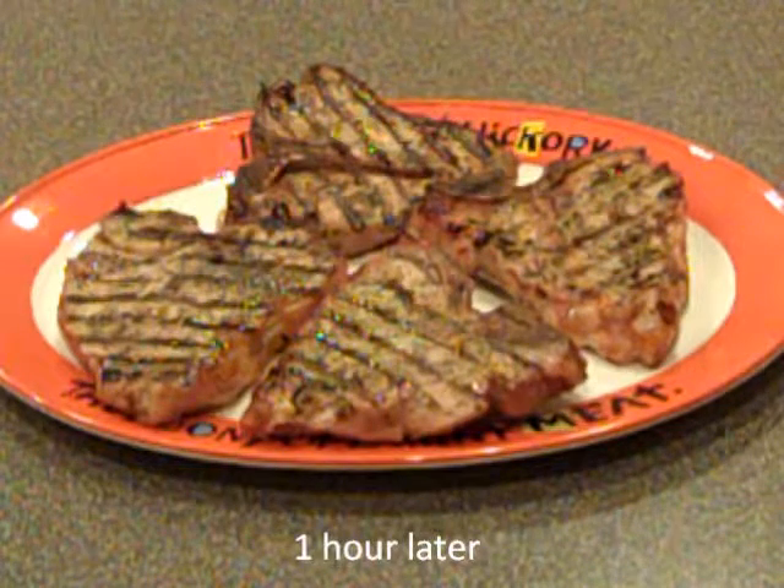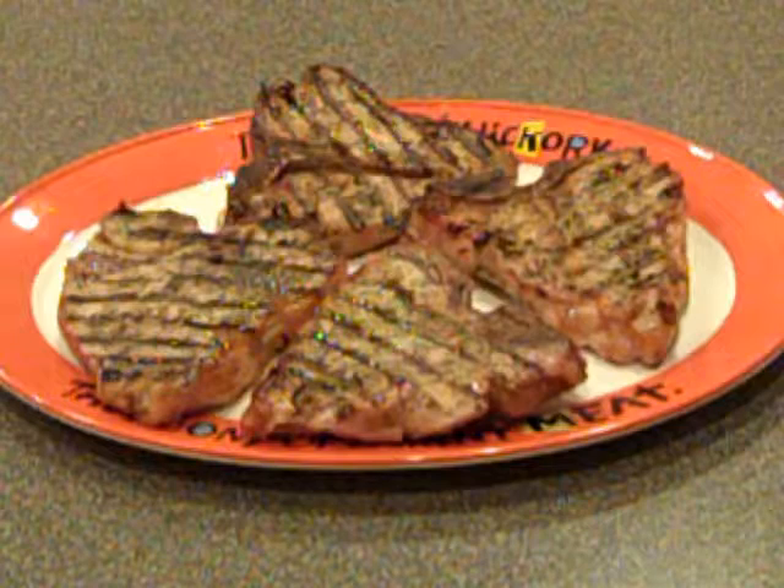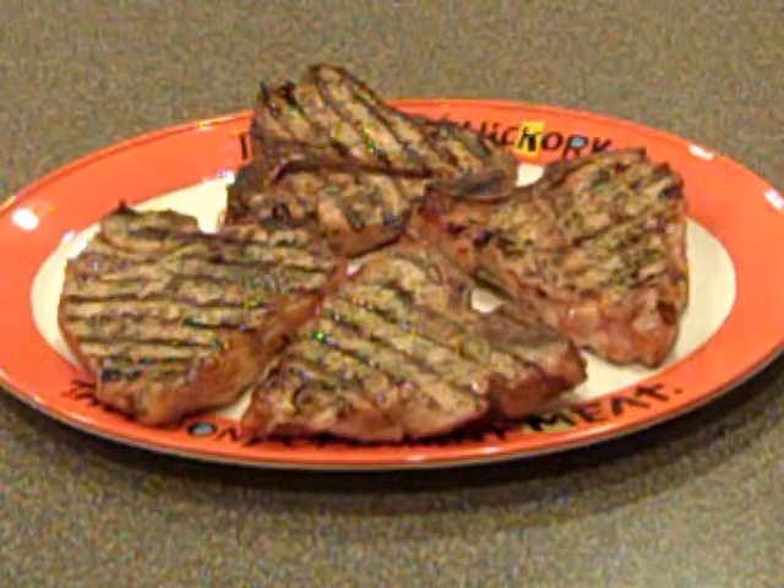Here's a picture of our veal chops after we finished them on the WSM. We were able to get them done before the rain came. I wish you were here to eat with us.